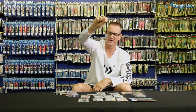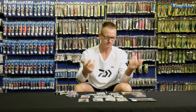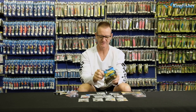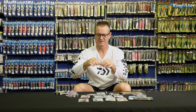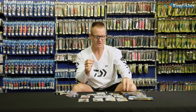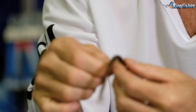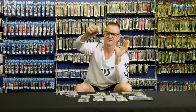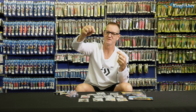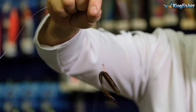That little fish vibrates there — so that is a very simple way of doing it. If I was using a worm, here's another version. I'll take one of my reaction worms and we rig it wacky style. Wacky style means you just go straight through the centre of it like that. And you just shake it around — it moves, it vibrates. It's as easy as that, guys.